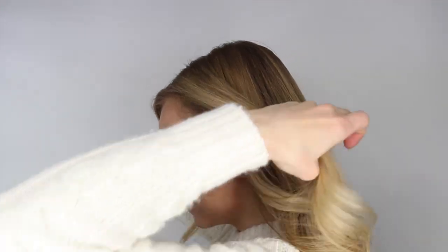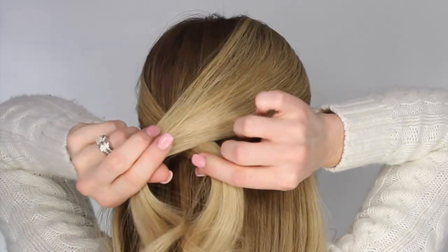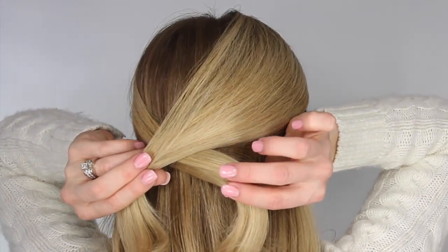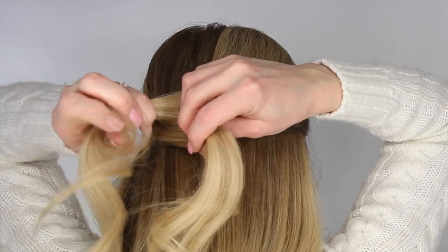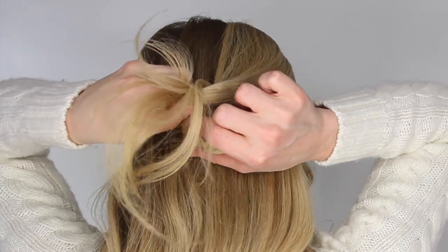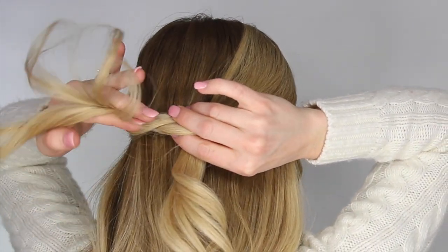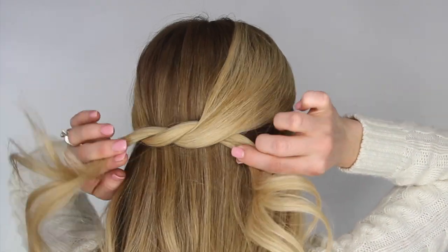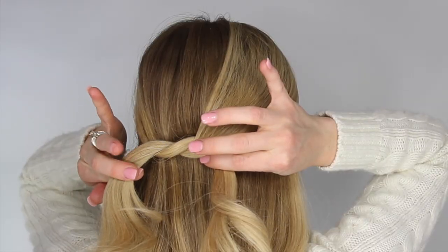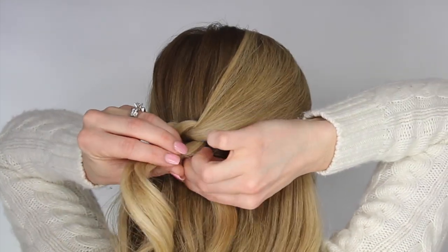Divide off a section of hair on the left side, bring the two sections towards the back of the head, and we're going to lay the right side over the left. Then take the tail that is now on the right, loop it up through the hair and back down again to create the first half of the knot. Now we're going to do the exact opposite, taking the strand on the left side and crossing it over the right side this time.